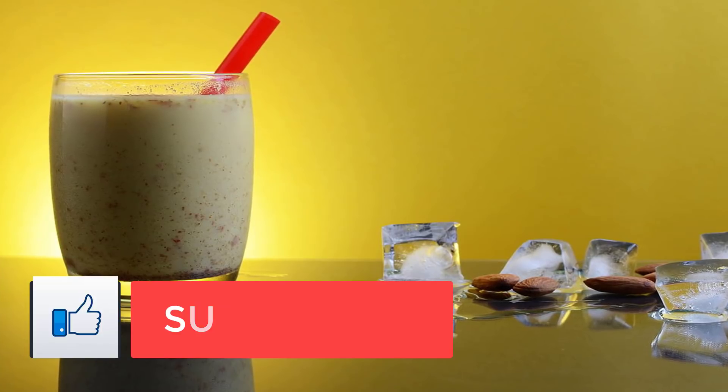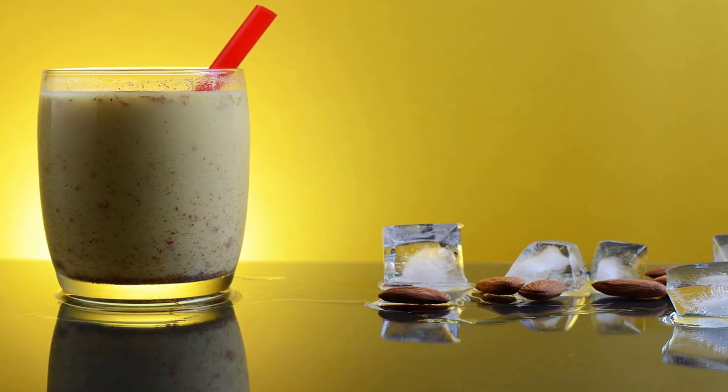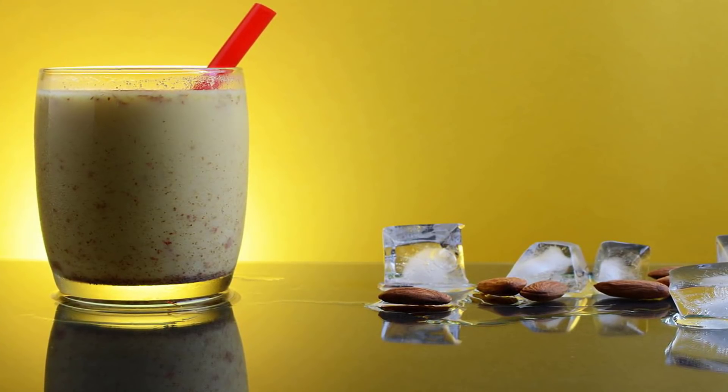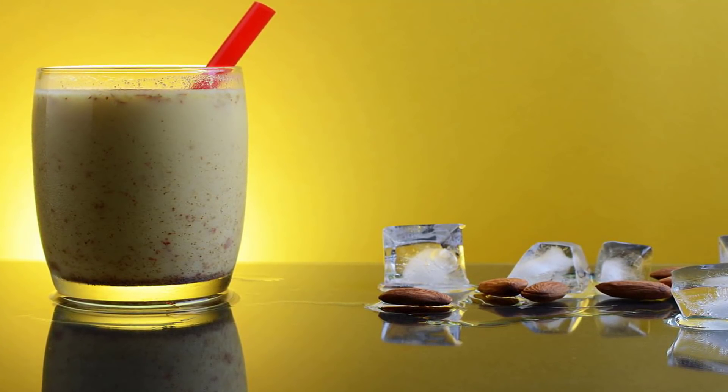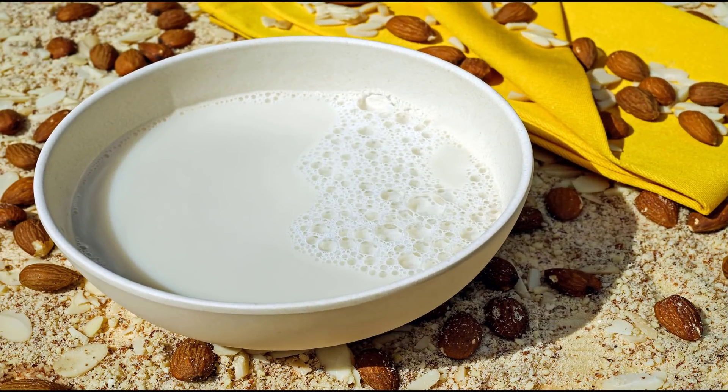Almonds also contain plant protein. I love almond milk — it's that simple. Fortunately, here's an almond milk recipe that's simple too. Basically, if you've got almonds, you can make your own almond milk. It's amazingly delicious and goes great paired with healthy cookies, brownies, or just about anything you might serve milk with.